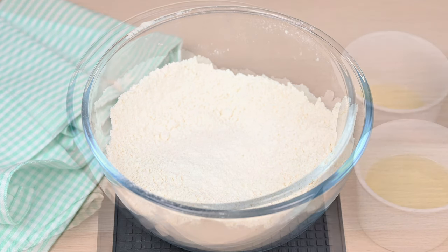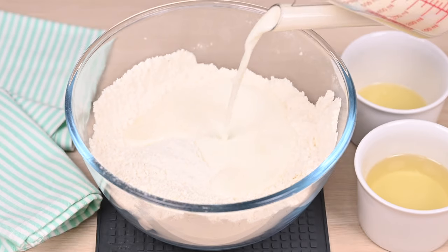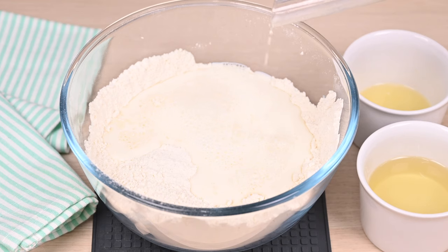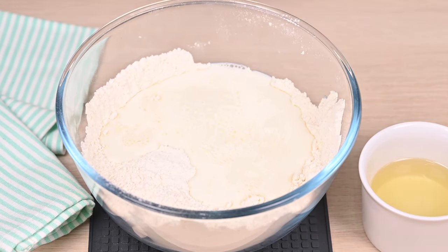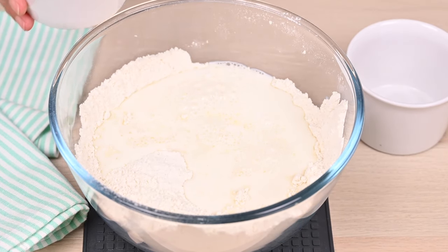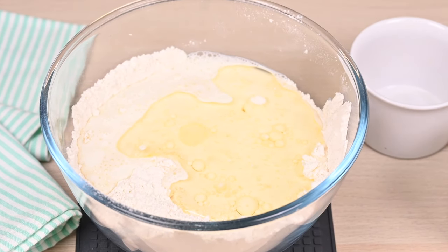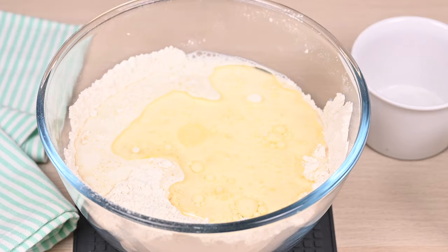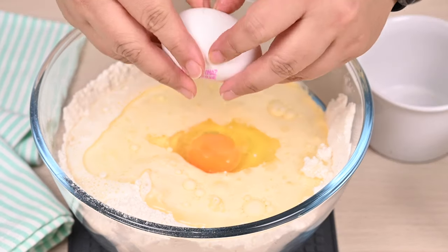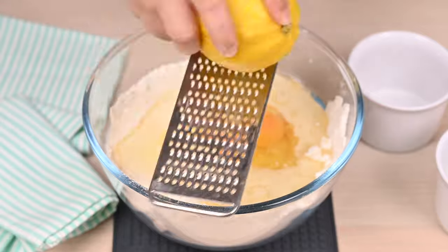Now add the wet ingredients: 220 grams of milk — I am using whole milk — 20 grams of lemon juice or pineapple juice, 100 grams of vegetable oil, and 2 whole eggs.